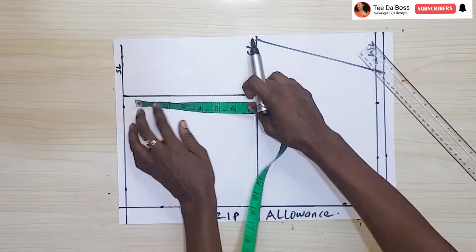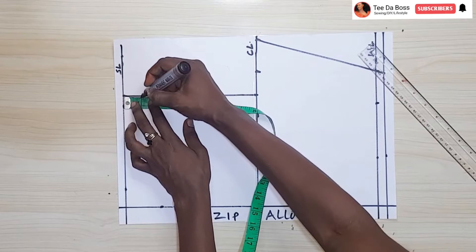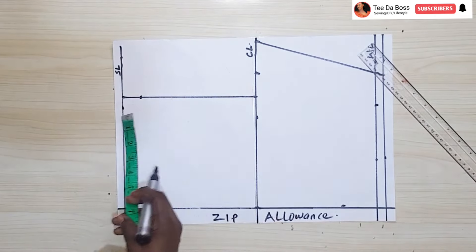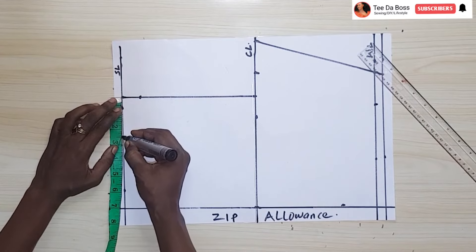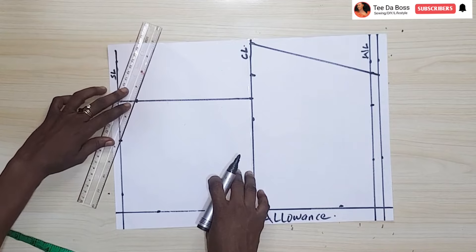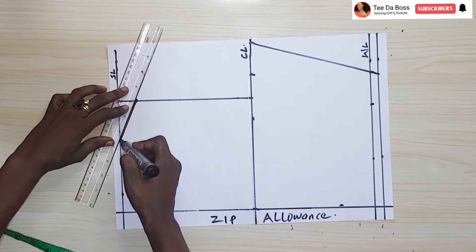I'll mark one inch below the shoulder line as the shoulder slant. The width of the shoulder I want to be measuring two and a half inches. Using my ruler to connect the width of the shoulder to the shoulder slant.